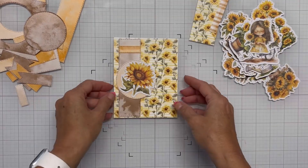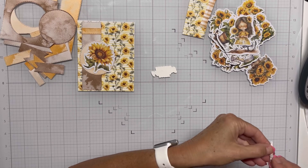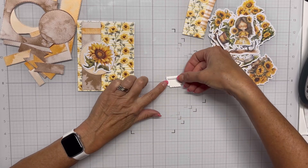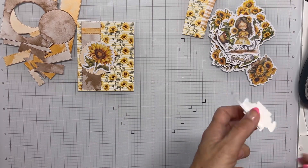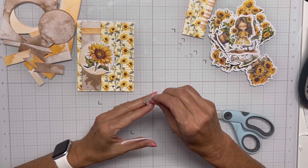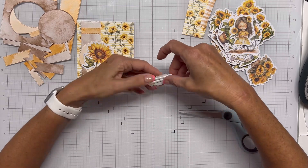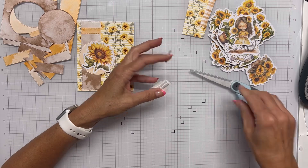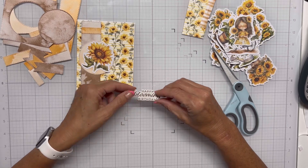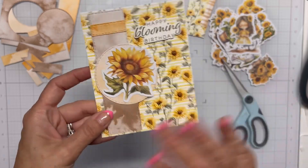I went to my Better Press and die cut out some floral sentiments. I used the Bark Better Press ink cube so it's got a real nice dark brown color, and I think it looks really nice with what I've got going on with this card. I'm bringing in some more of those thin foam strips and going to pop the sentiment up just a little bit — it won't be a lot of dimension but enough to create some interest on the card. It really comes together nice. I'm going to lay that down and straighten it up because it's crooked.